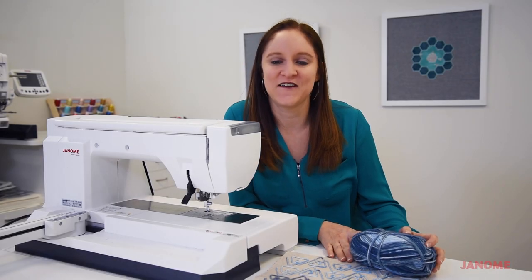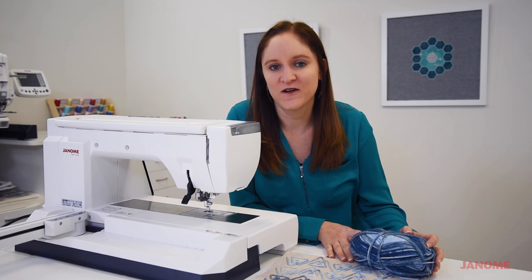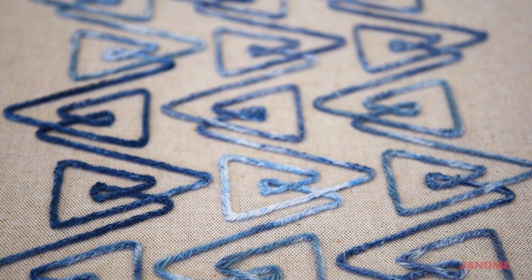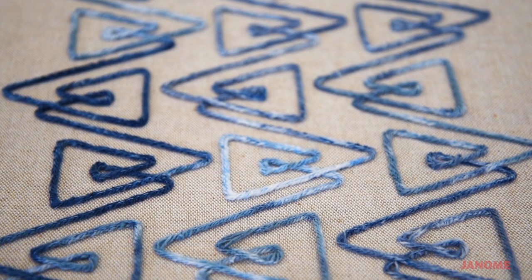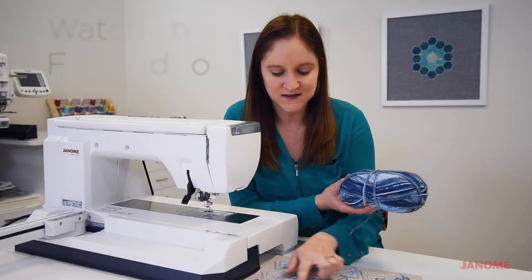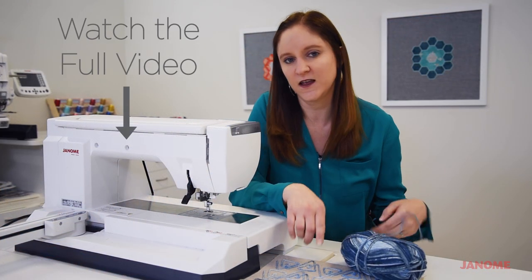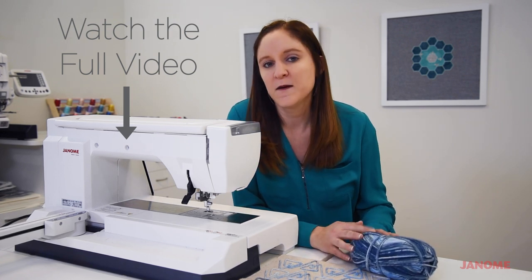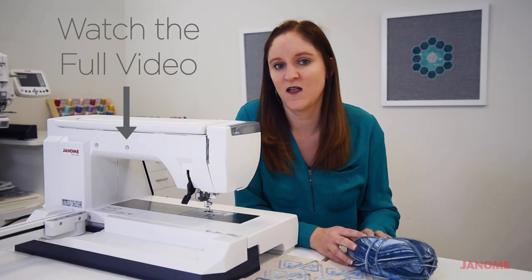Welcome back to the Janome Studio. Today we're going to walk you through how to use the couching foot on your Janome embroidery machine to make gorgeous designs with yarn. You can use variegated yarn, solid yarn, and any simple embroidery design to get some gorgeous looking designs and elements to add to home decor, bags, garments, and lots more things.